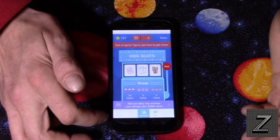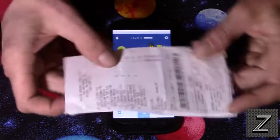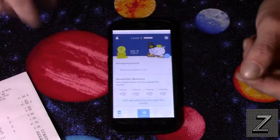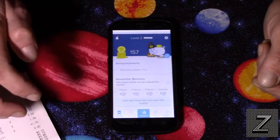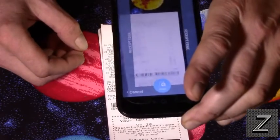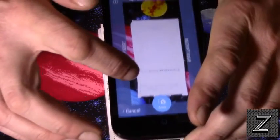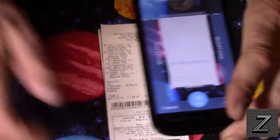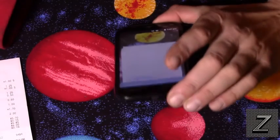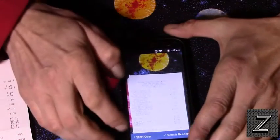Other than that, it works pretty much like Receipt Pal. You get your grocery receipt, gas station receipt, Walmart, Best Buy — wherever you've been shopping — open the app, hit the camera button, and line it up. It's a bit hard to see the phone while I do this, but I think I've got it lined up.